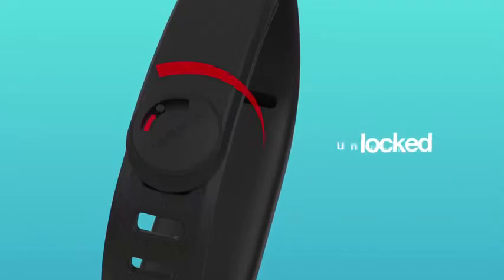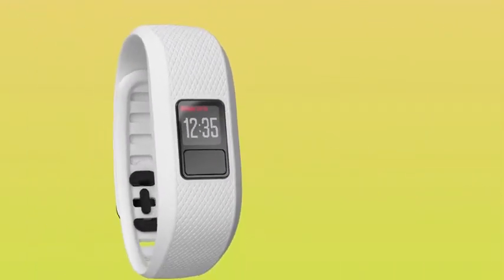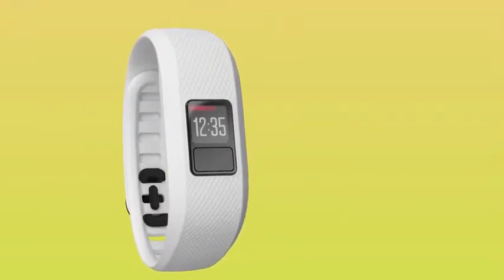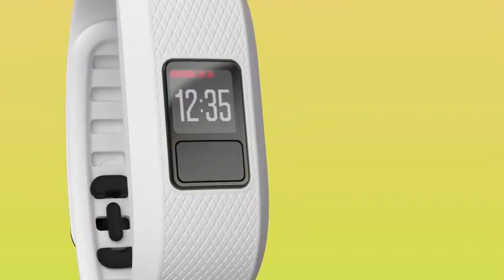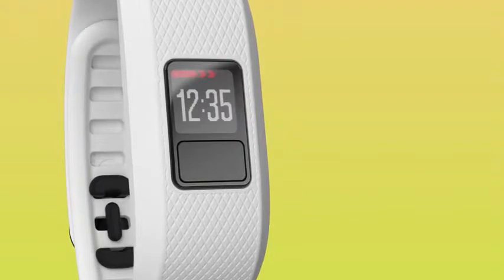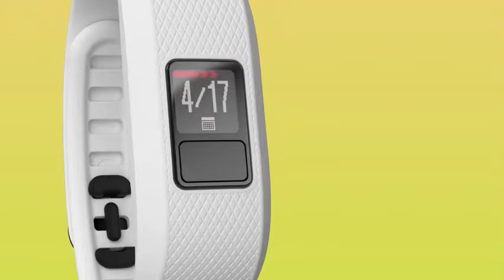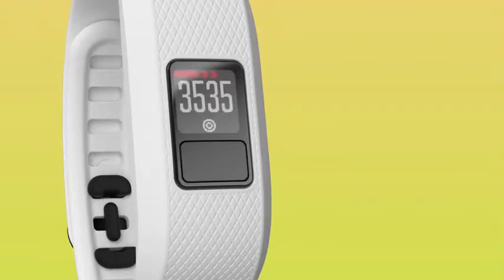You'll know if the clasp is unlocked because a red line appears. You've already used the Device button — the button underneath the screen — to pair your device and sync data. But it's also the button you'll use to scroll through the screens. Each screen has an icon which represents all the different features you have right at your fingertips.